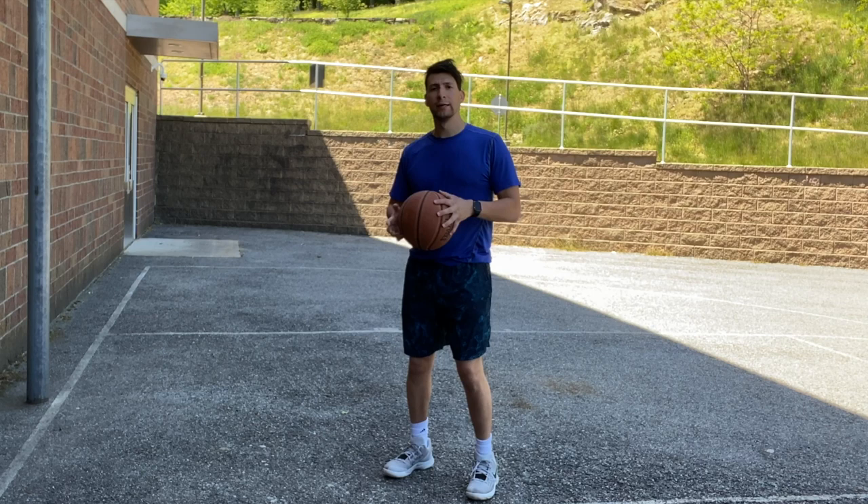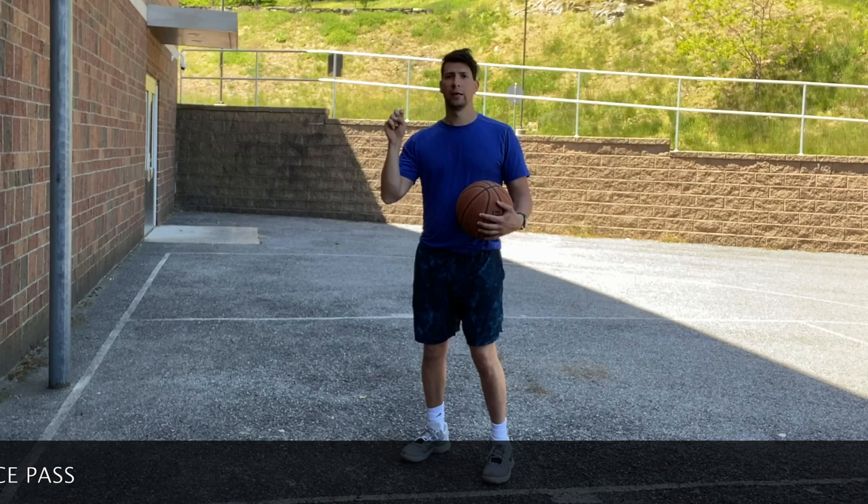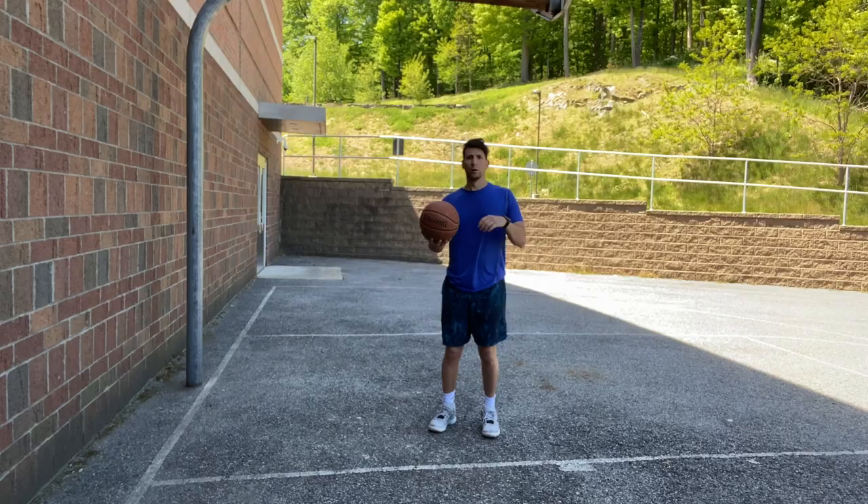What's up everybody? Coach Matt here. Today I'm gonna teach you two basic basketball passing skills. There's a bounce pass and a chest pass and we're gonna go over both of those today.